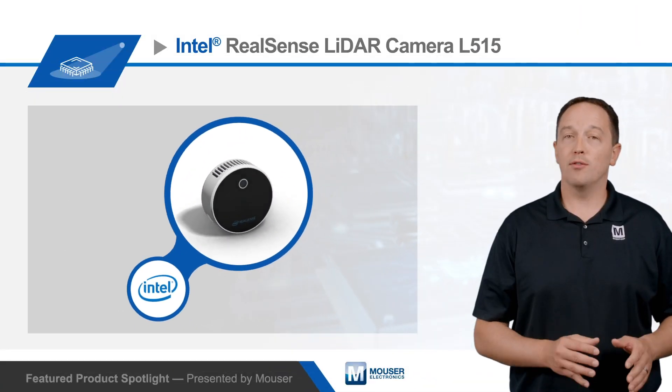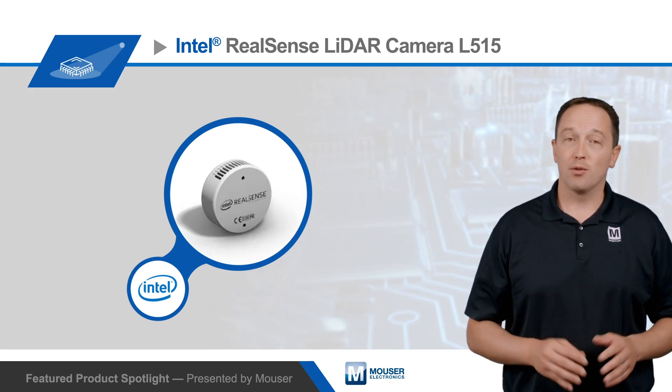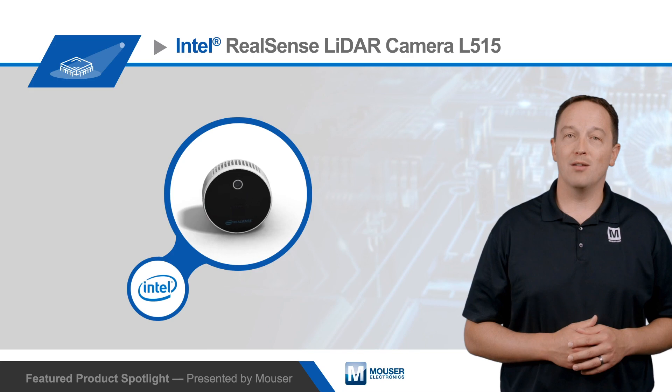The camera itself measures just 61 millimeters in diameter with a 26 millimeter deep enclosure. For more information on Intel's compact and efficient RealSense LiDAR Camera L515, visit Mouser.com.